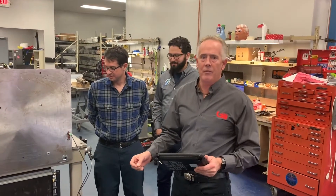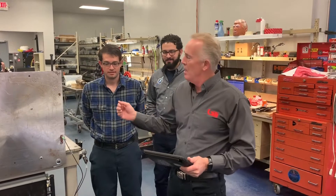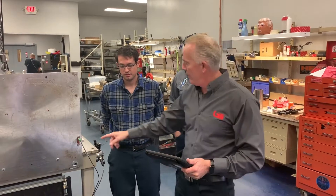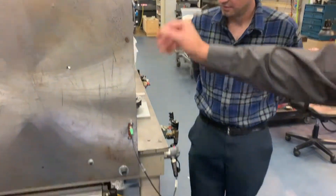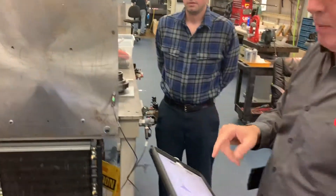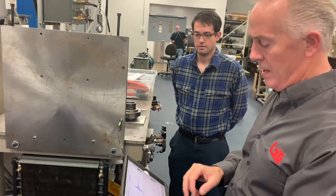Tom Honig here again from GTI Predictive, with Chris Suprock and Francesco. We're demonstrating a spin-off from our strain gauge film we did earlier today. We've got a strain gauge on a very thick steel plate that we're going to simulate movement on by bending it. We're also going to simulate what a bump test looks like on that and run it live for you.